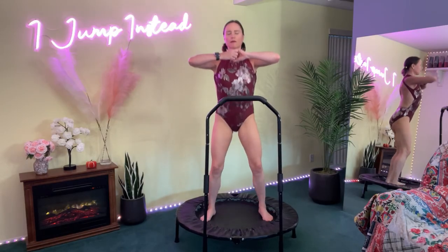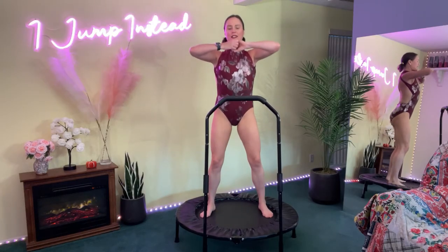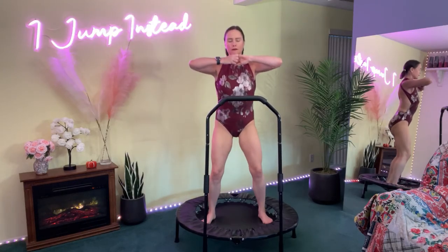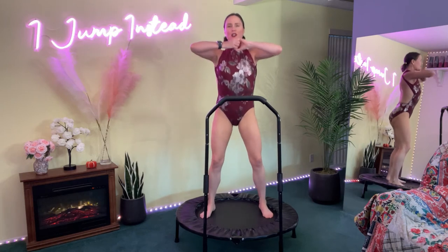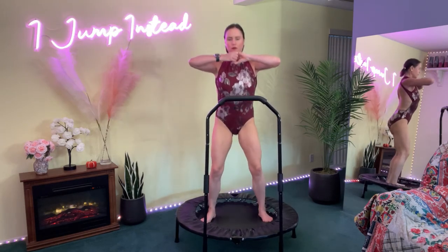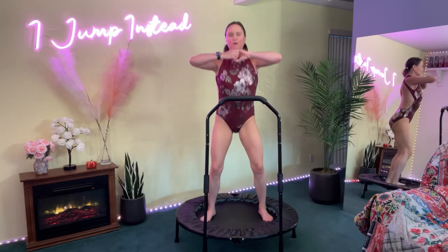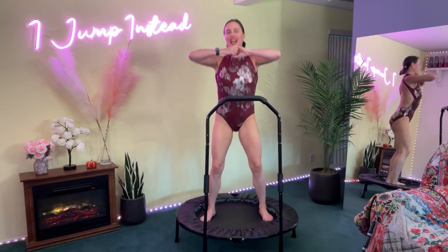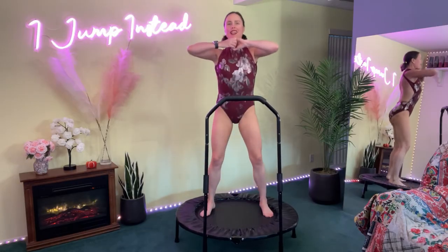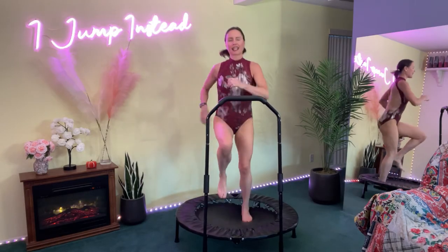Keep pulling — feeling it in our entire arms, our upper back, our chest. 15 more seconds. Breathe it out. Five, four, three, two — pull apart. Great job! Go ahead and relax, relax those arms.